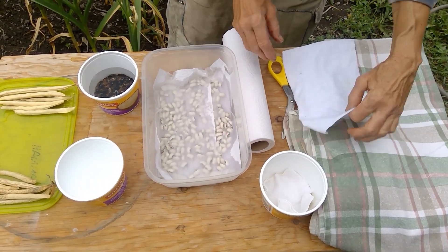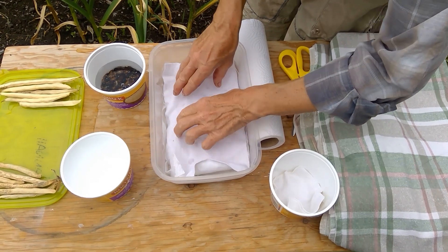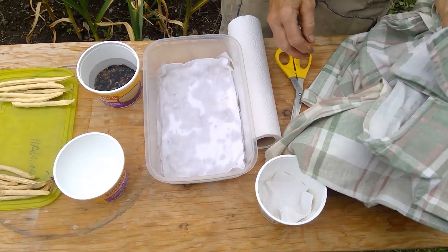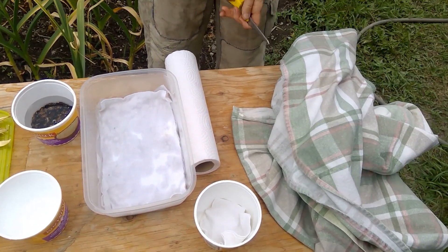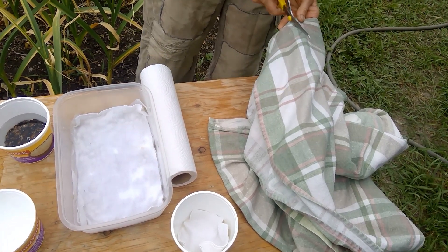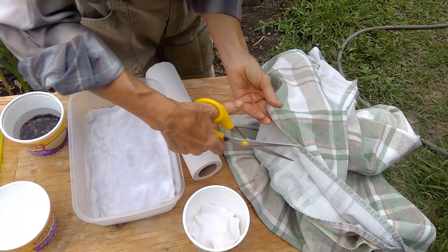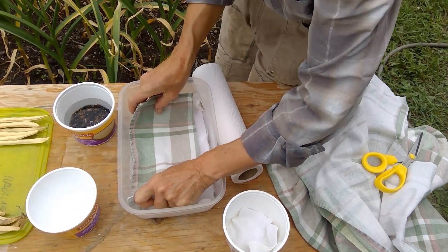Again, if you don't have paper towel you can use an old sheet — it works great. On the top layer you need to make sure that you have a couple of layers of sheet or fabric to cover it so that it doesn't dry out. I'm just cutting an old piece of sheet here, just to something like that, and that's going to help.